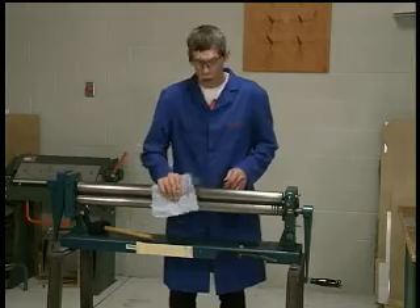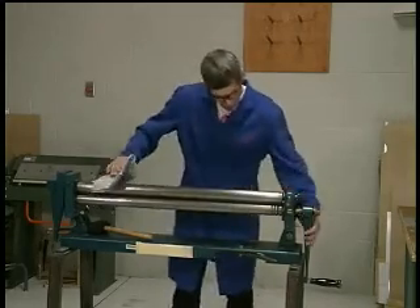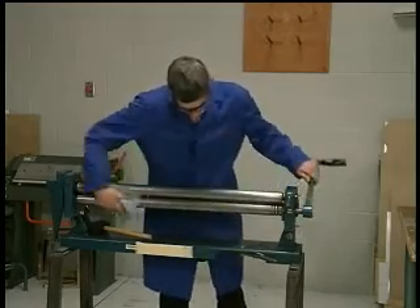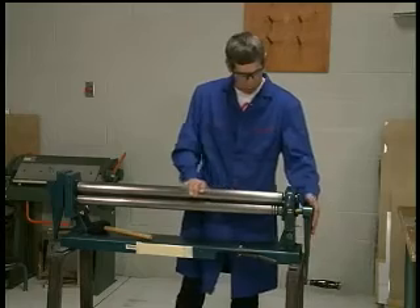Wipe off the roller using a rag and a little bit of alcohol. Top roller, bottom roller — feel with your hand — beautifully smooth surface.